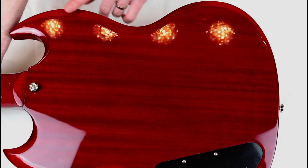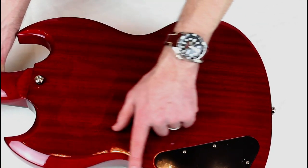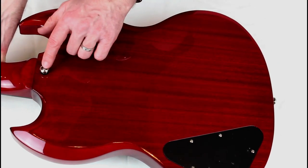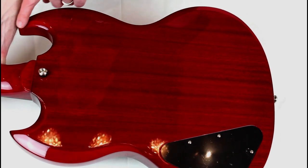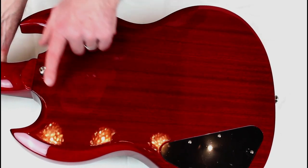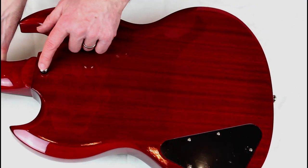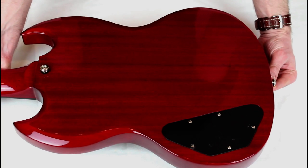There are a few more contours on the back there for comfort, just on the rib cage. And obviously the strap button there — slightly unusual position. Most of the time it would be on the end of the upper horn. It can lead to some grumbles about the guitar being front heavy, but it doesn't make much odds to me.